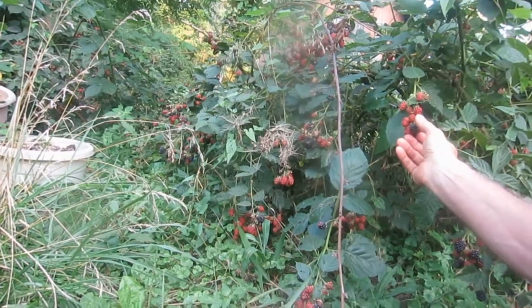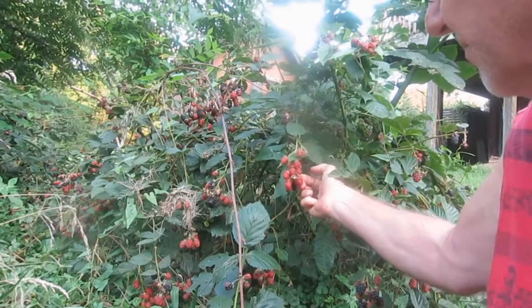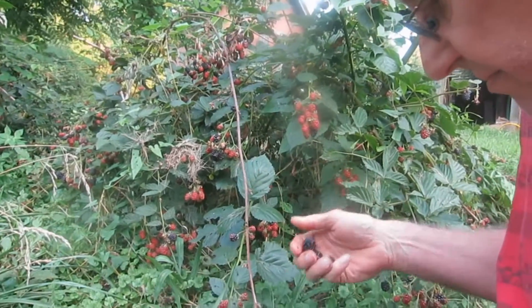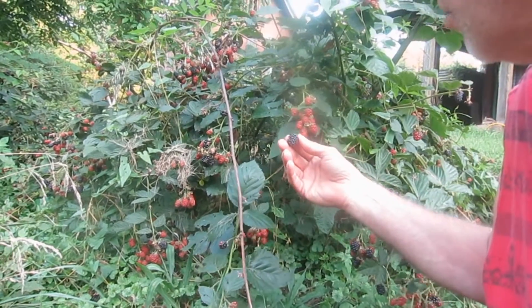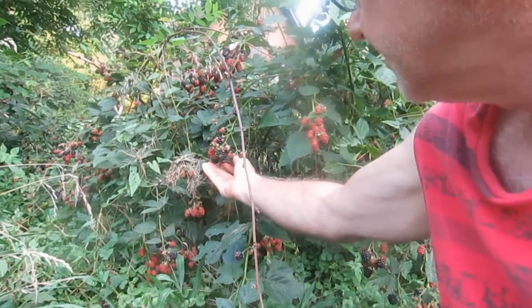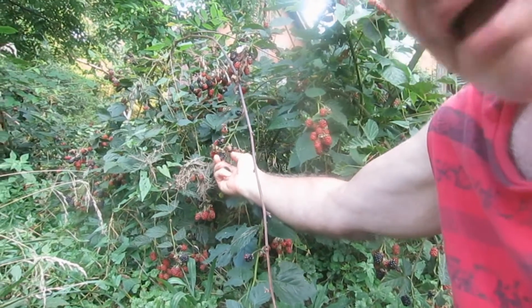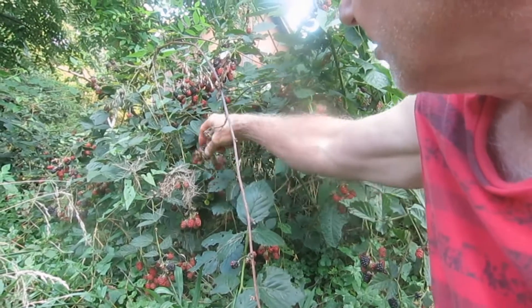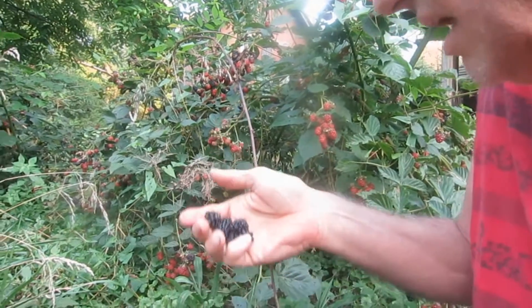So now I might go ahead and dig them out again. But they're producing so much, they're such nice big plants that I might not dig them out. They're not in the way, I don't care. And this is what they look like.